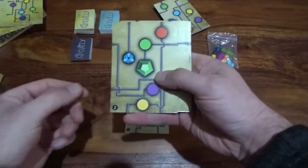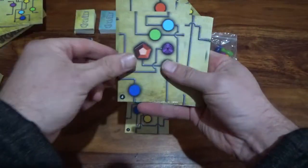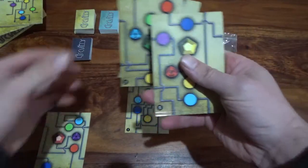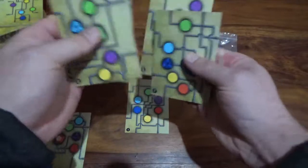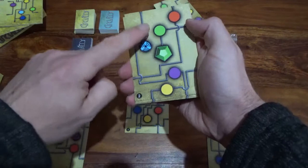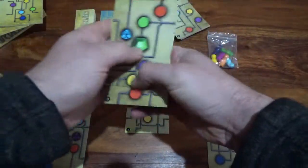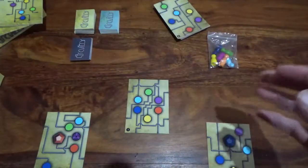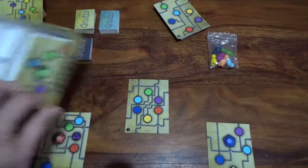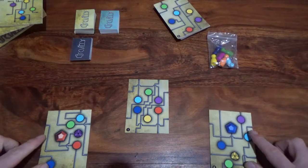For this setup the players are going to pick their colour, so player one picks orange and player two picks dark blue. The four remaining cards with the charge point on are removed completely from the game — just put those in the box and set them aside, as they won't be used for the rest of the game at all.